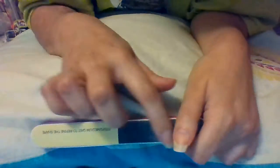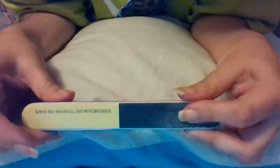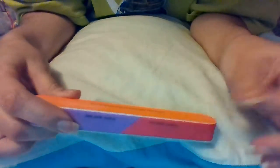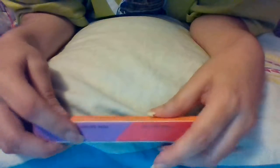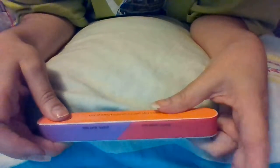So this is one of these — it's actually a seven-sided buffer. You've got your regular emery board, you've got a medium, you've got a smooth, and then you've got your even out which is step four, smooth step five, and then your buff step six, and shining step seven.